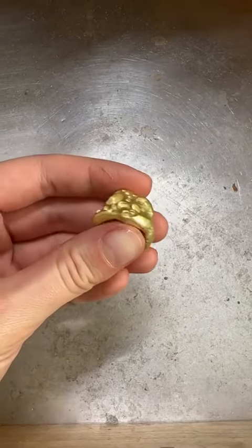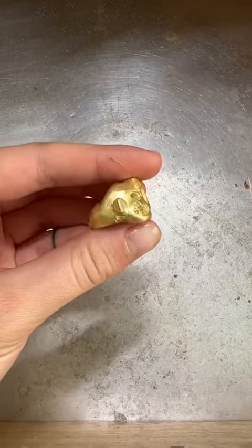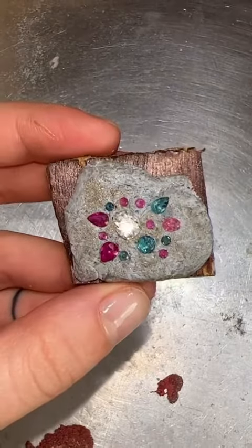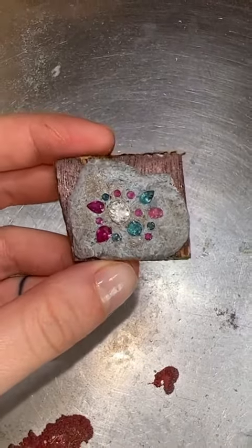Today we're finishing off making this 18-karat gold statement ring. I'm literally obsessed with this ring and how it turns out at the end is so beautiful. These are the stones going into it.